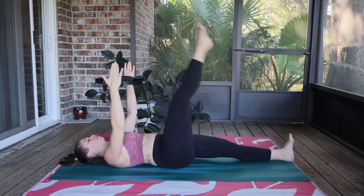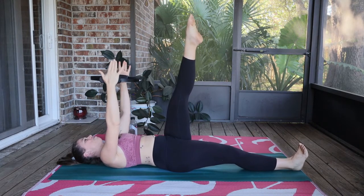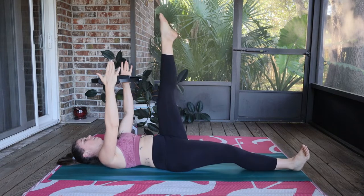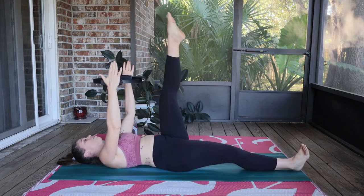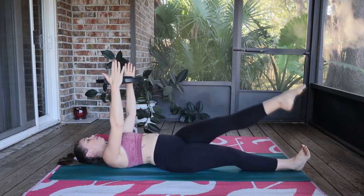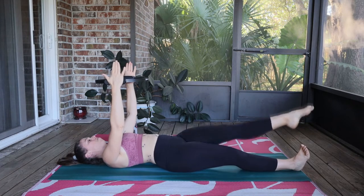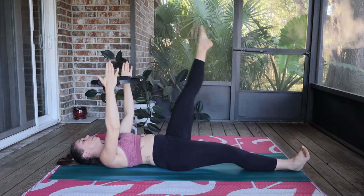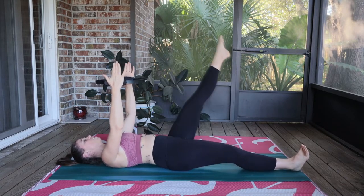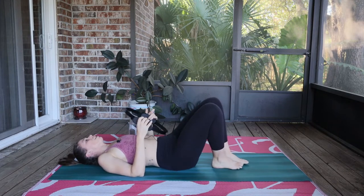Switch legs in the air, flex that right foot. Left foot points — cross and lengthen away, cross, lengthen away. I'm actually okay with a little bit of wobble today because I really want you to push your boundaries. Normally I'm all about tight circles, but today let's push it. Reverse it and squeeze on that ring, tighten your core, navel to spine. Lengthen out of the hip. Last one here, and bring it down.